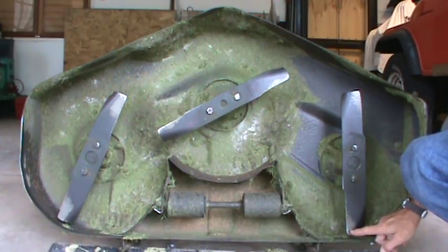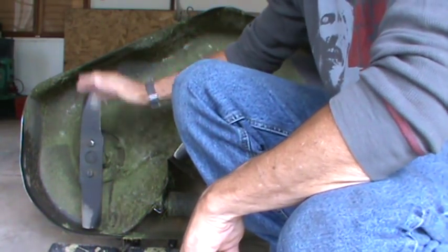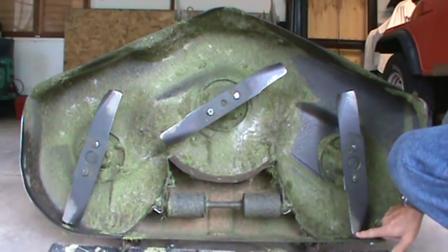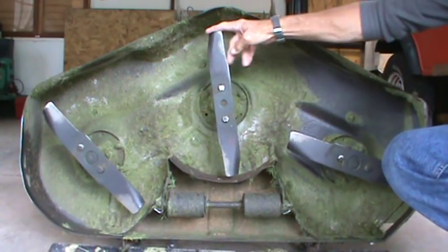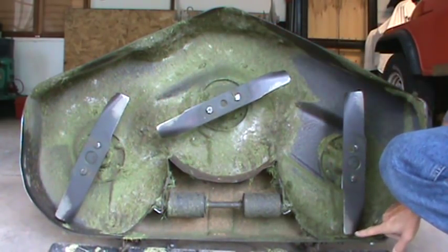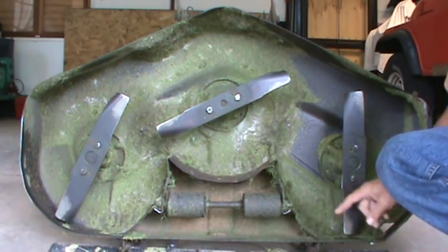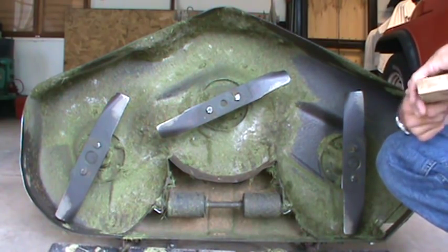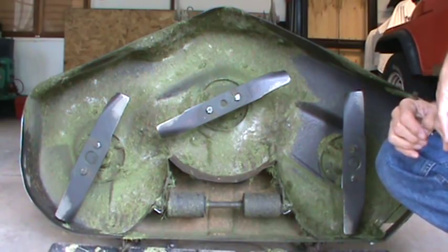Then do the same thing on this side — move the blade straight up and down, measure here, and then measure here to the ground. It should be three-eighths of an inch difference from the front measurement to the back measurement. And these two side measurements should be equal. If those two measurements are not equal, I'll show you how to set the deck up so that they are.